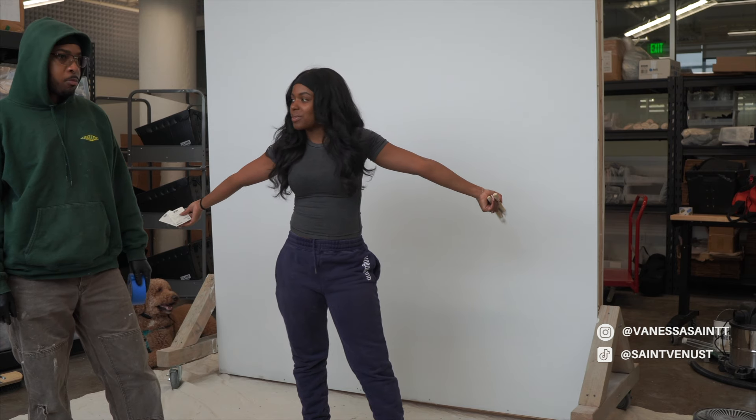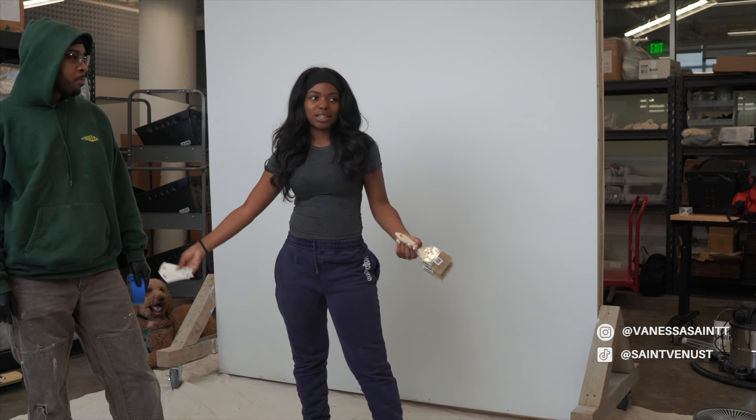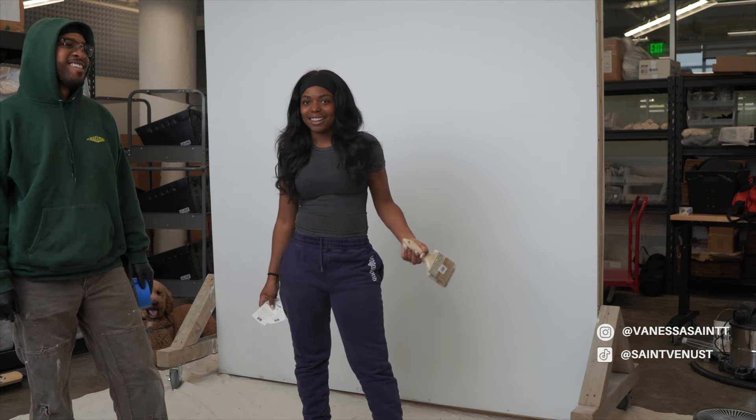This is our painting outfit. As you can see, I've been wearing the same thing for like two weeks now.